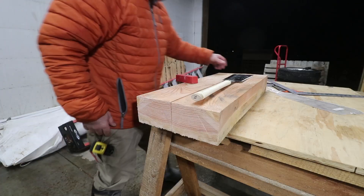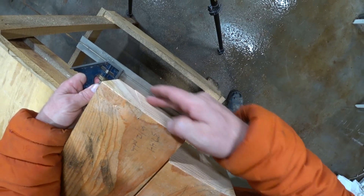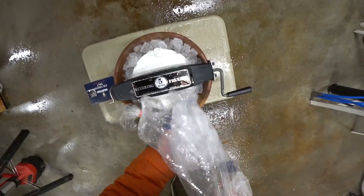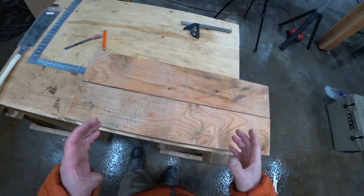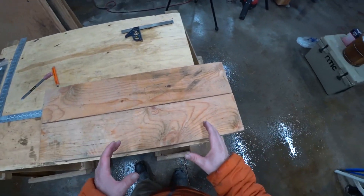How do you guys think I did? Let's check it for square. It's pretty good. Got a high spot right there in the middle — give this a crank or two. All right, so now we've got two equal pieces and now we can begin laying out the joint.